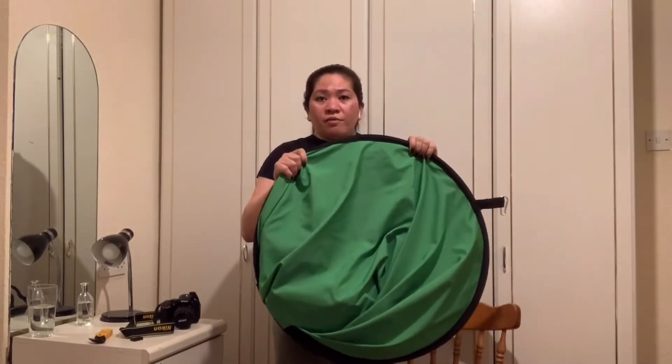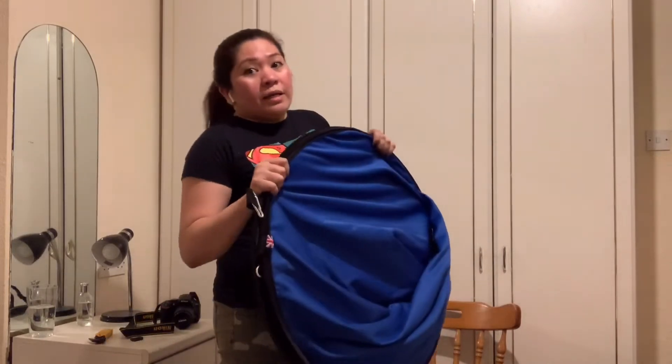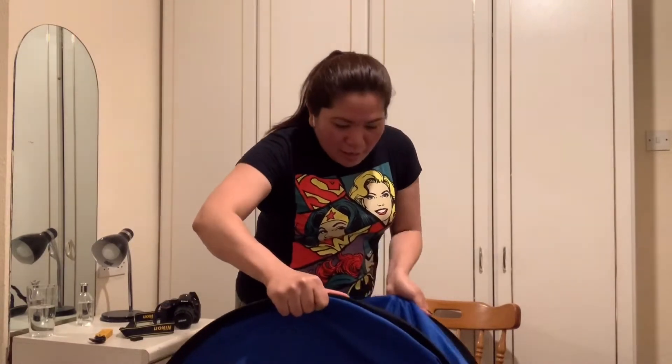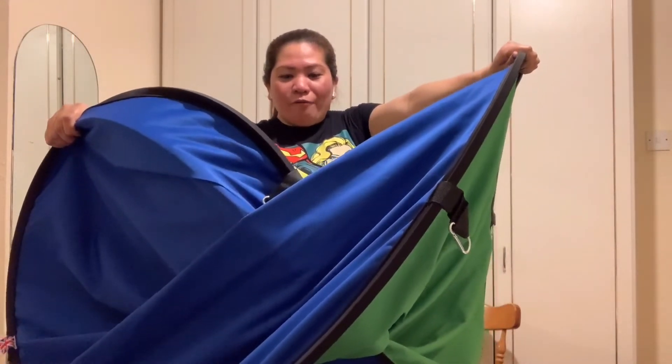It's a five by seven feet size. I watched all the videos on how to open and close it, and I hope we're going to pull this out today. Oh my god, this is massive! Shall we count? One, two, three...